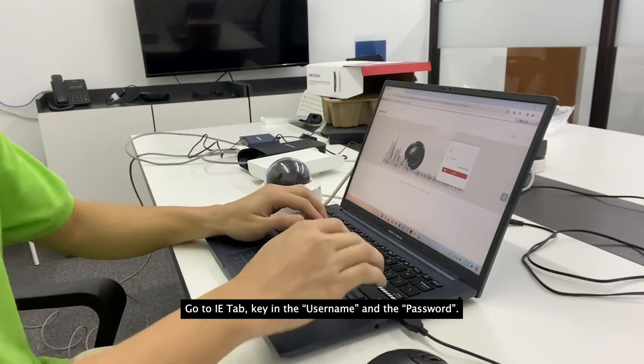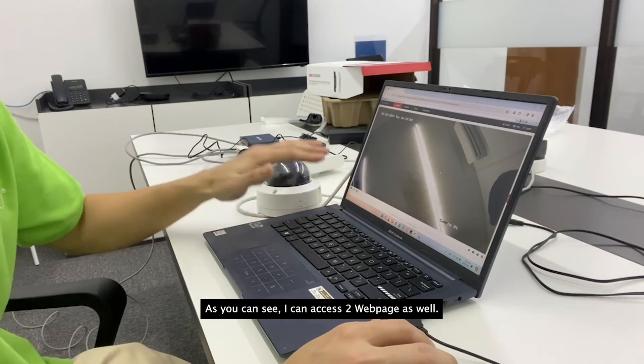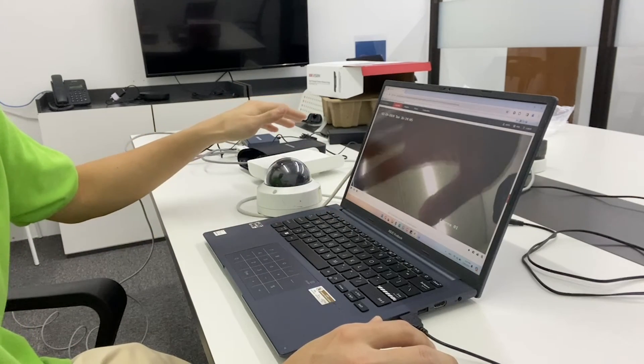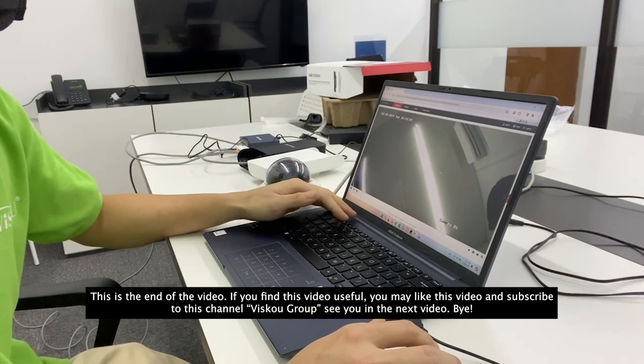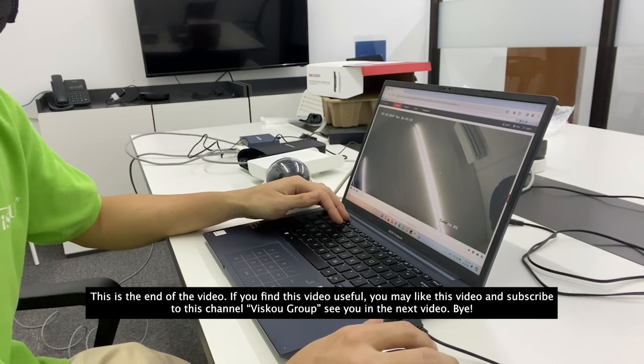This is the end of the video. If you find this video useful, please like and subscribe to the channel. See you in the next video.